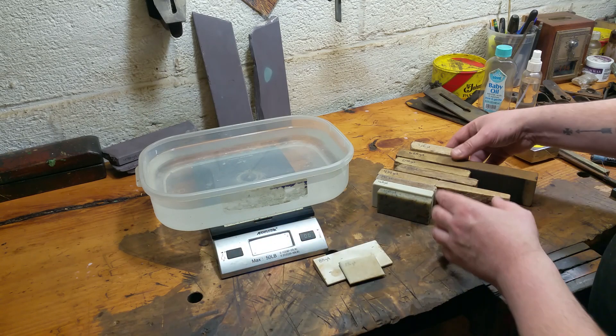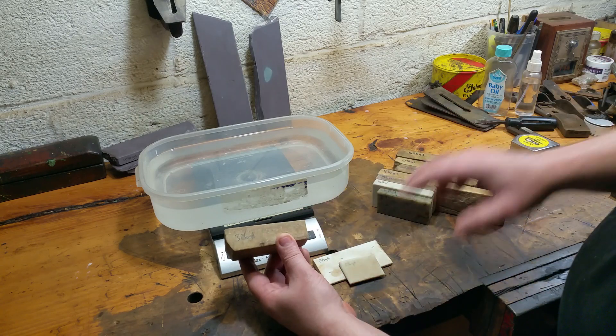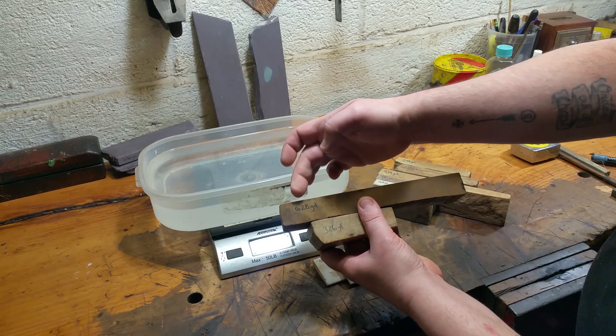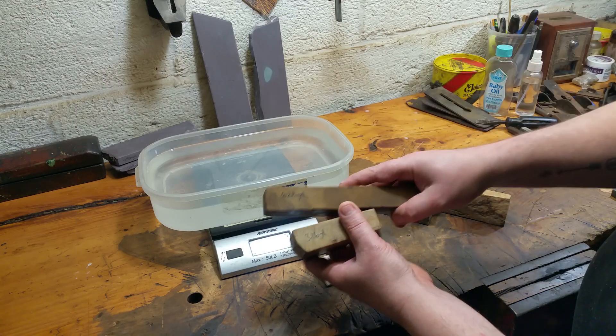Turn it to grams. What I put on all these stones is what I call the dead weight, or grams dry. This stone measures 628 grams dry.